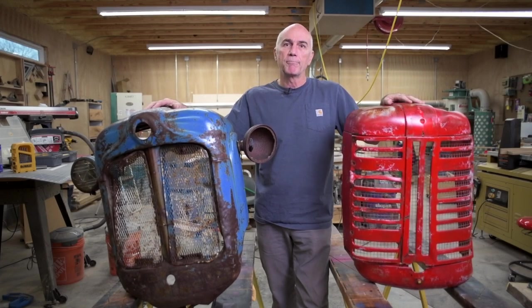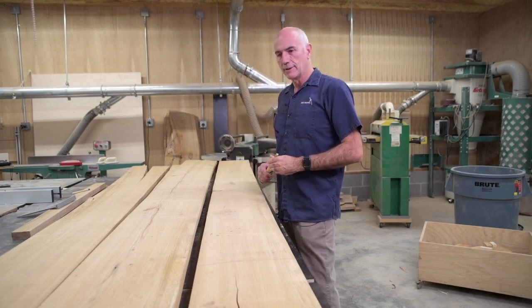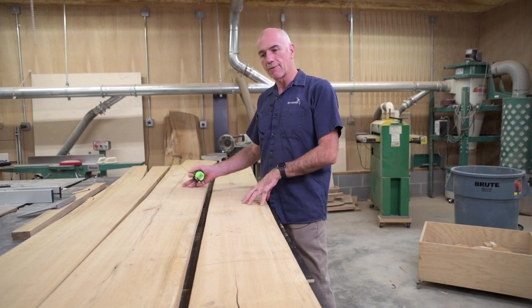Welcome back to my shop. In this part two video, we're going to finish up making a couple of bar height tables for these two tractor grills. I pulled the chestnut oak from the shelves. It looks pretty good. I should get everything I need out of this.